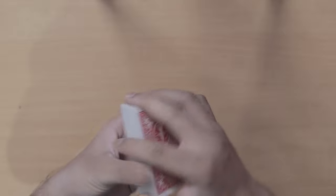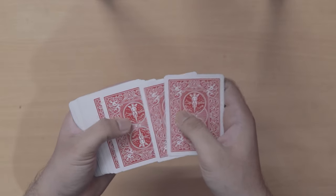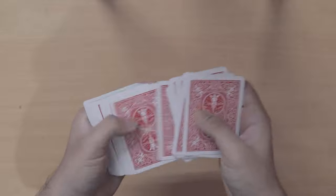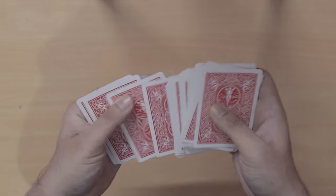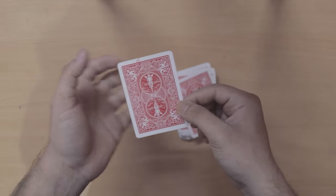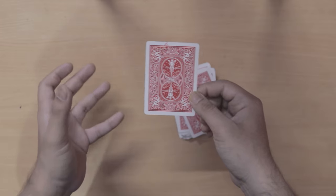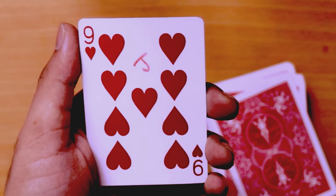Now the performer tells the spectator to look for the card on which they wrote the initials of the haunted name — the card with J on the back. The performer spreads the deck and the card appears to be lost in the middle. Then, coincidentally, the card is found — it was the last card of the whole deck. The haunted name gives its magical powers to this card, and automatically the card turns into the card on which the performer also wrote the initials of the haunted name.